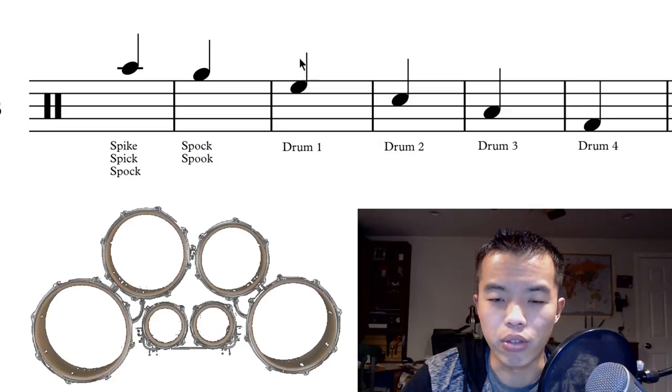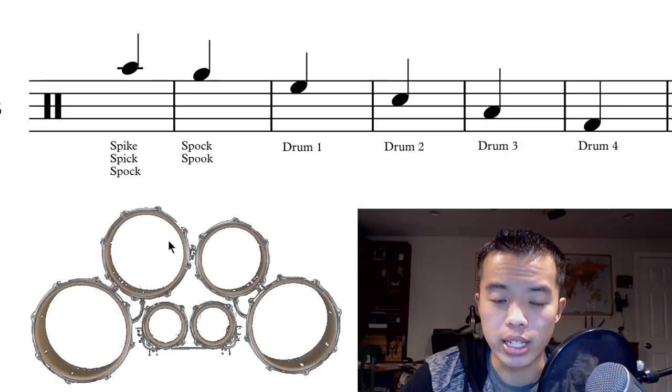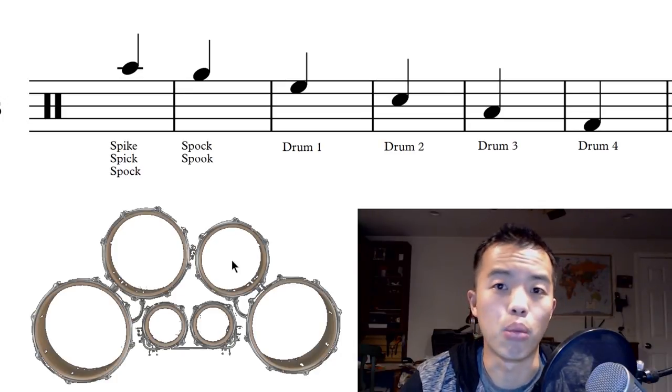It might seem a little weird to read the notes like this, but when you play the drums it's not laid out flat across — it's one, two, three, four in an arc. The way this is set up makes sense because you can go down and up the drums really easily, and you'll figure out why as you get more into quads.